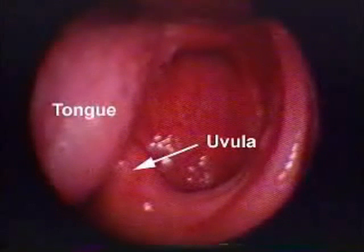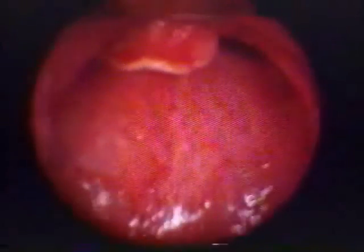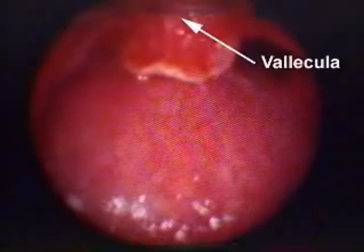Advance the laryngoscope blade down the midline until the epiglottis is visualized. For a curved blade, slide the tip of the blade above the epiglottis until it stops in the vallecula. For a straight blade, the tip of the blade lifts the epiglottis. Pull the laryngoscope in the direction of the handle to expose the glottic opening.